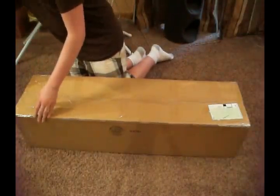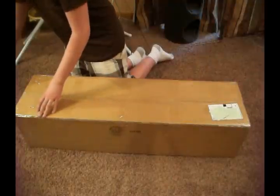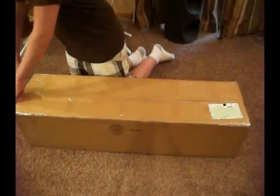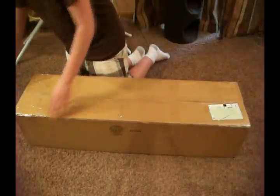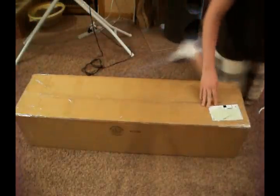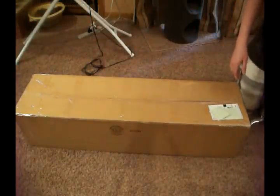I emailed them the day I got the mystery box, and they sent it the following Monday. I do try and do a lot of Friday unboxings — it's just more convenient — but you order when you order.